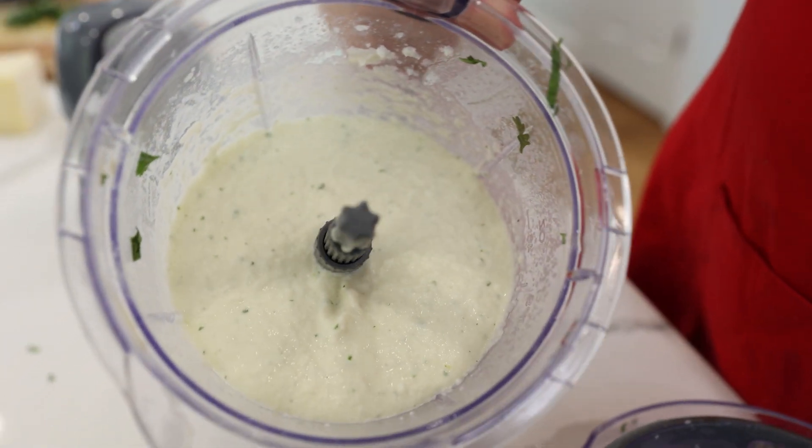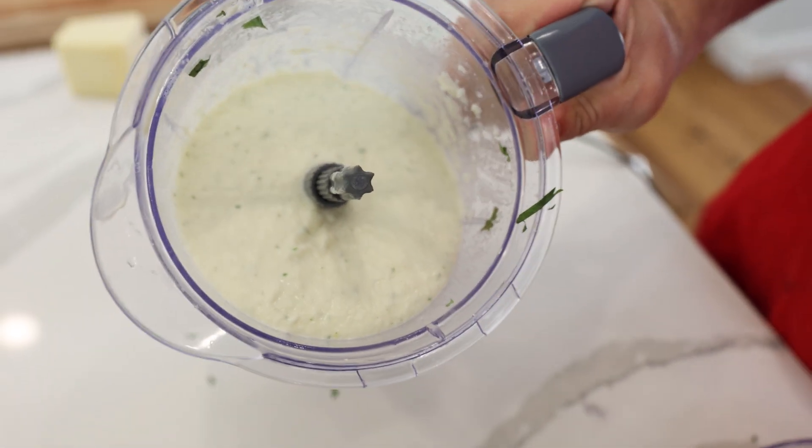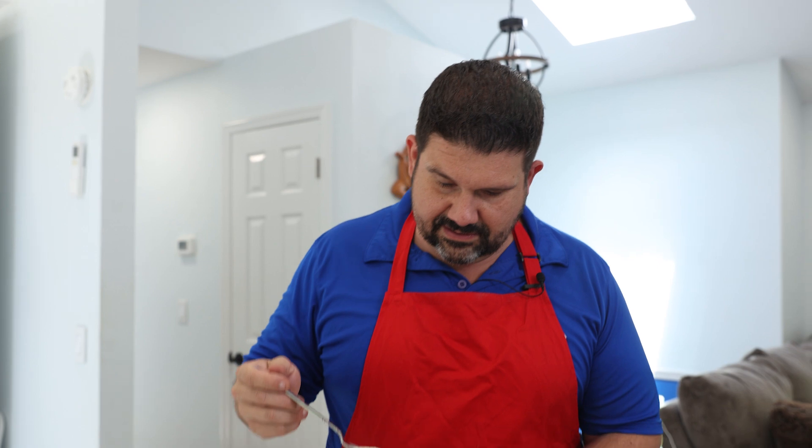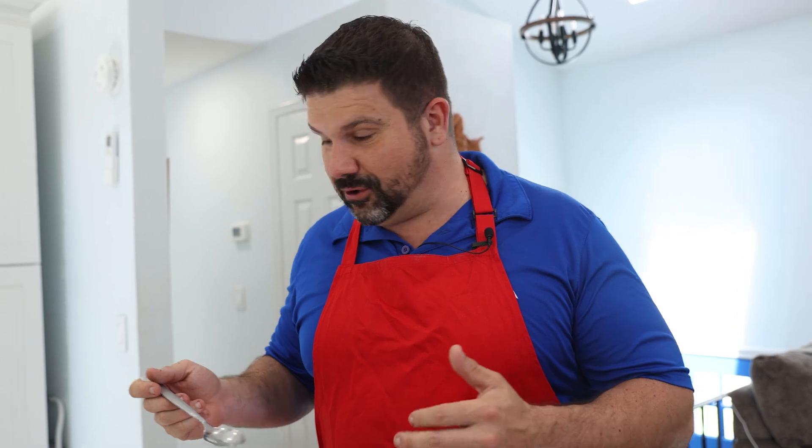Look at this — it looks just like mashed potatoes, but it's just cheese and cauliflower. Very keto friendly. That asiago brought it together. It needs more cheese.